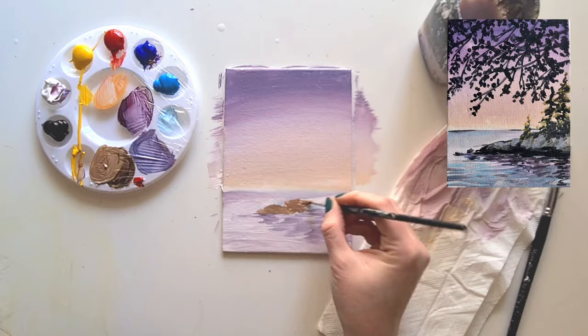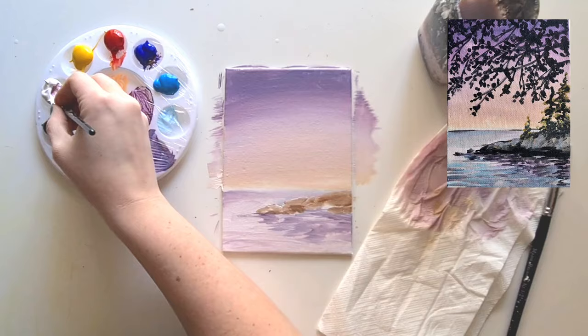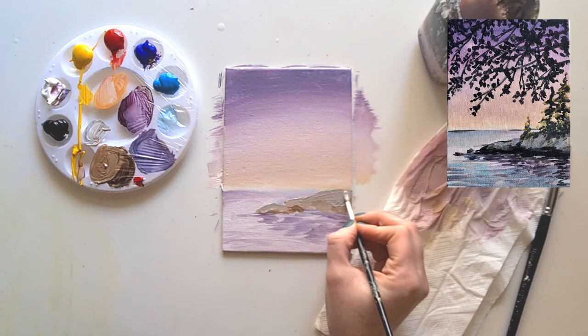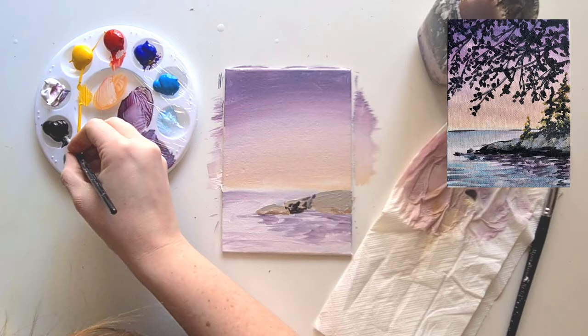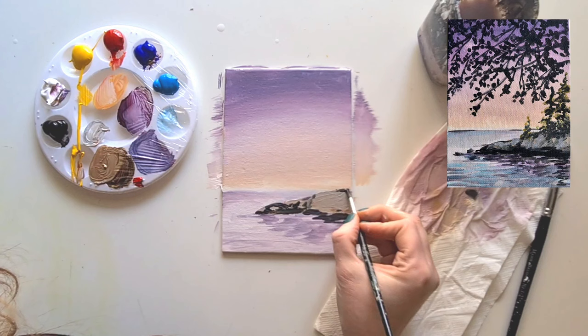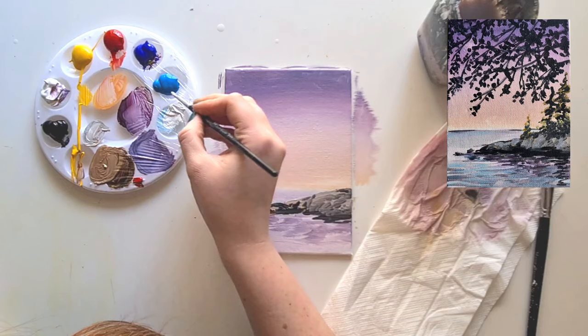The beauty of acrylic paint is if you don't like a color you can add white or paint over it in a few minutes once it dries. I'm using a little bit more gray - that's white and black mixed together - on the top half of the rocks, nice and gently. Then take a little bit of black - you can wait for it to dry or use a hair dryer first - and use this as a shadow on the lower half of the rocks. This gives you a really nice little rock pattern.